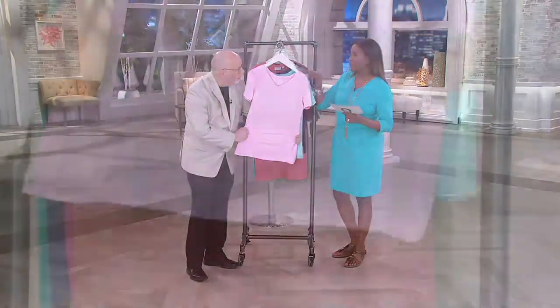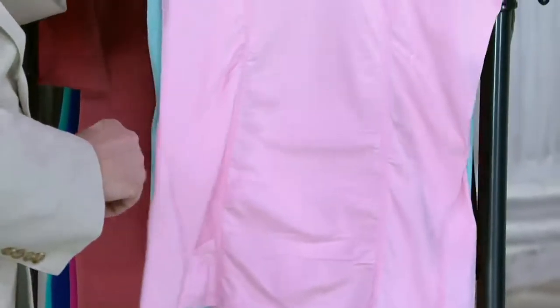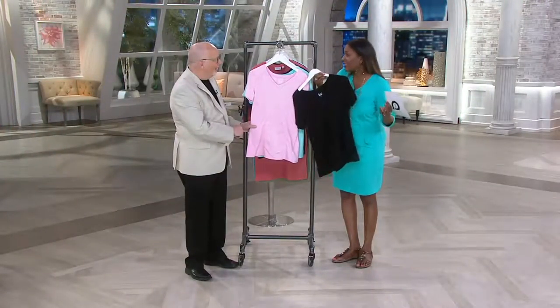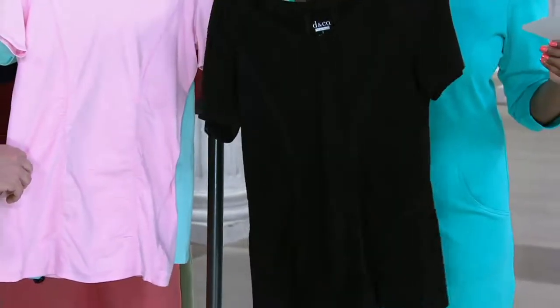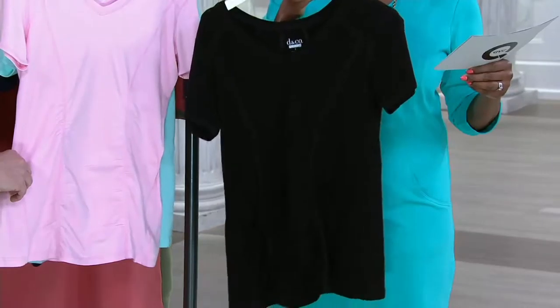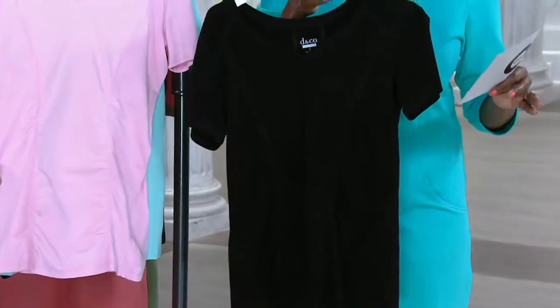When it was originally introduced, it was just the pink, the aqua, and the navy. The black is the new color. You would think that because it's athleisure, you'd have had black in the original collection. So maybe you already have it in the other three colors — now we have it in black for the first time, and we're presenting it with a $4 buy-more-and-save.